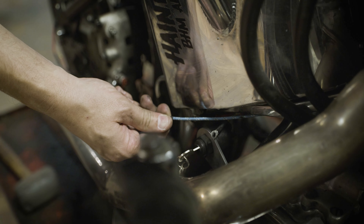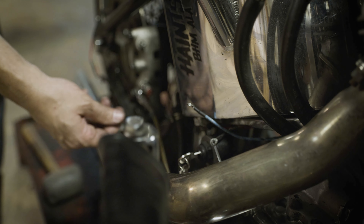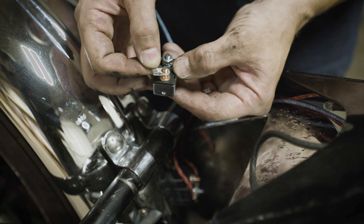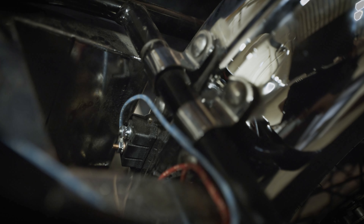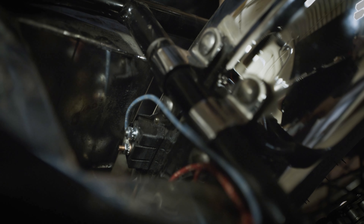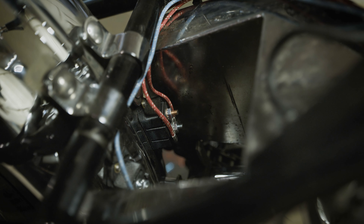Now that the ignition system is wired in, you'll run the wires for the lights. You'll start with a blue power wire that runs from the A terminal on the key switch to one side of the second circuit breaker. Also, to save on room, each kit comes with five of these flag style ring terminals that will help keep these wires running to the circuit breaker as tight as possible, because you don't want a bunch of slack wire flopping around under your seat.